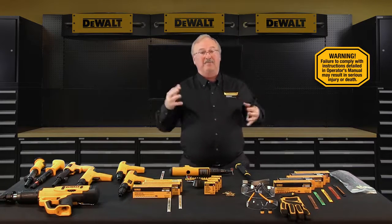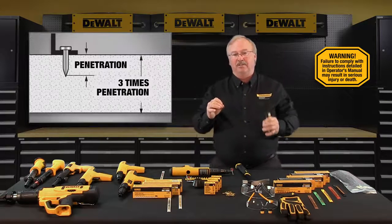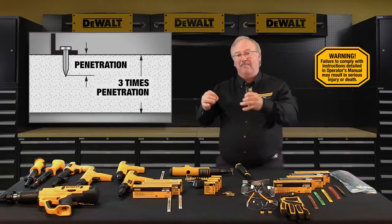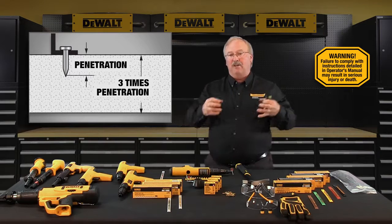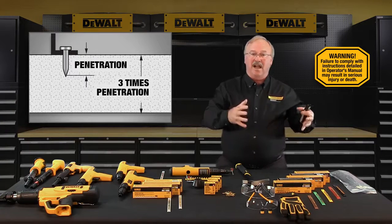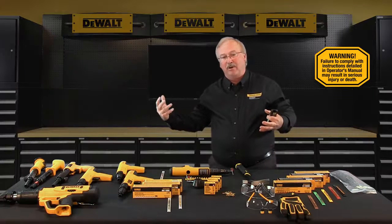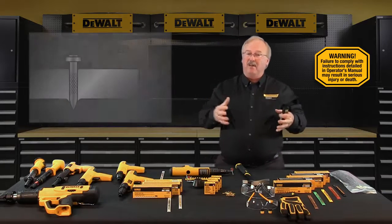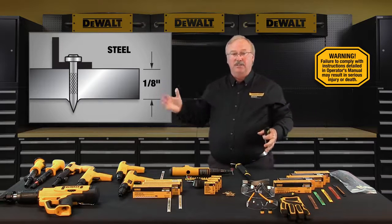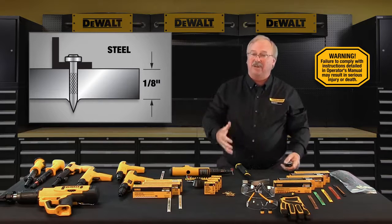Regarding base material thicknesses: concrete base material should be at least three times as thick as the fastener embedment penetration. If the concrete base material is too thin, it can break out the backside of the concrete, creating a dangerous condition from flying concrete pieces. Steel base material should be a minimum thickness of one-eighth of an inch — things like sheet metal would not be a suitable base material because it's much too thin.